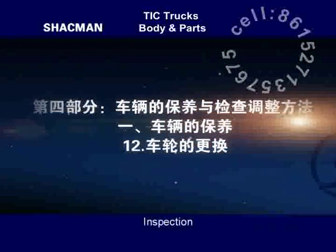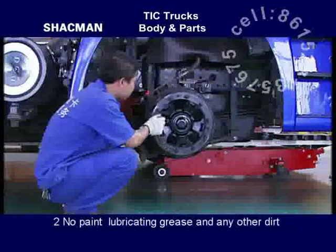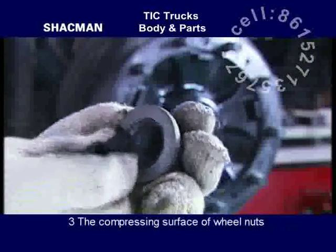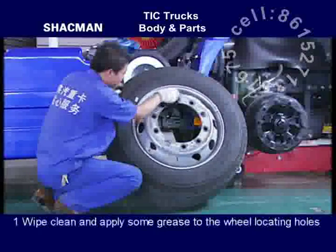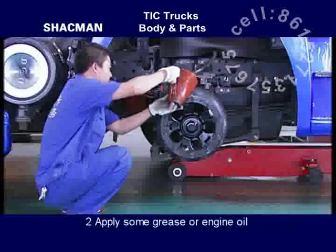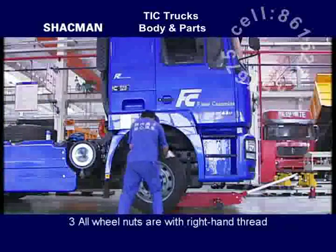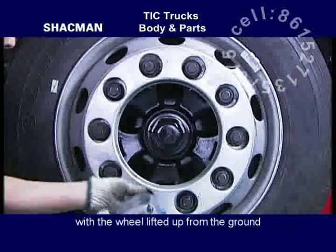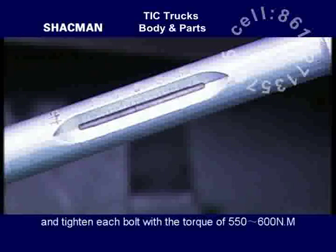Replacement of wheel — Inspection: do not damage the thread on any wheel bolt. Ensure no paint, lubricating grease or any other dirt is on the fitting surfaces of brake drum and hub. The compressing surface of wheel nuts shall be clean and free from dirt or oil stain. Assembly: wipe clean and apply some grease to wheel locating holes and external circle of hub. Apply some grease or engine oil to the thread of wheel bolts and wheel nuts. All wheel nuts are with right-hand thread. Install the wheel and tighten up wheel bolts in crossing order with the wheel lifted from the ground, then lower the wheel onto the ground and tighten each bolt with a torque of 550 to 600 Nm.